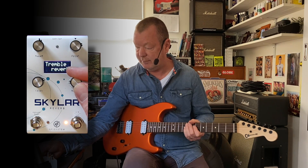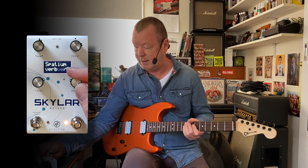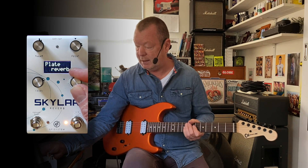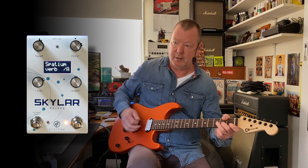So you've got shimmer reverb, plate reverb, which we'll have a look at in a moment, tremble, which has that tremolo effect on the tail end of the reverbs, and spatium reverb, which is like a big, wide, spacey, modulated reverb.